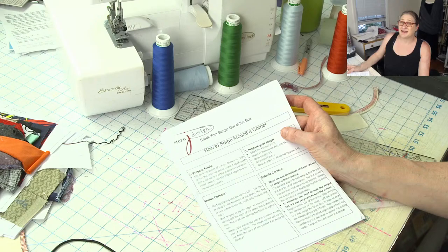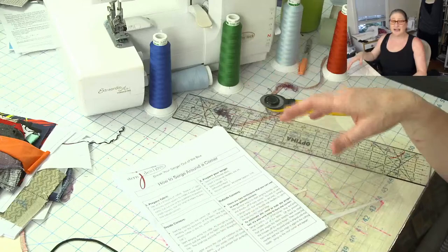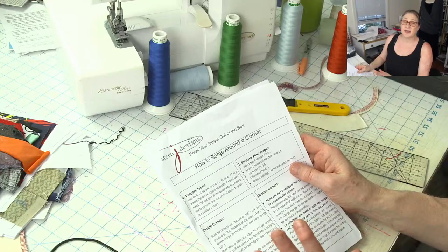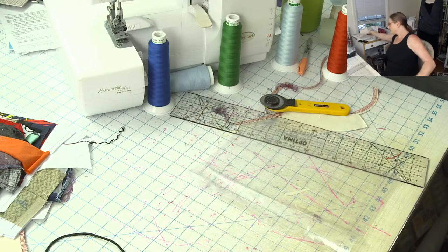If you're working with a fabric that gives you a hard time, when you figure out how to get it to sew nicely on your serger, take a piece of paper, write your notes down, take your sample and put it in a page protector — and you can build a reference guide for working with a variety of different fabrics. Even if you're not taking a class, if I have trouble with a certain fabric I'll make a note and stick it in a folder.